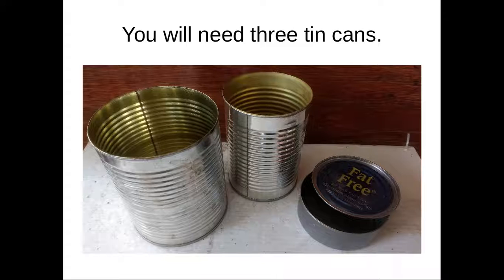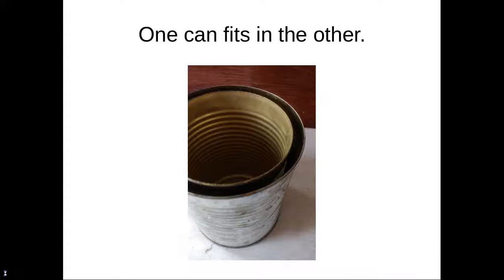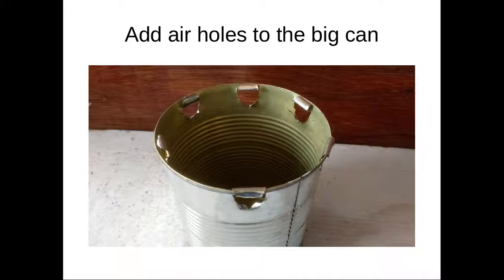Three tin cans — you're looking at a 24-ounce can and a 22-ounce can that are both the same size, and a tuna fish can. If you want a larger stove, use a 24-ounce can as the burn chamber and a coffee can as the outer casing. One can fits into the other leaving an air space between them. This air space will preheat the air that then goes up through the outer casing and exits the secondary combustion holes, igniting the smoke from the burn chamber for a very complete, smokeless combustion.